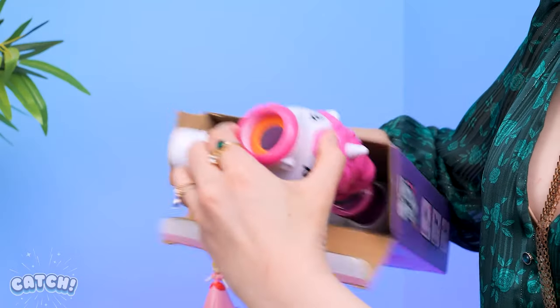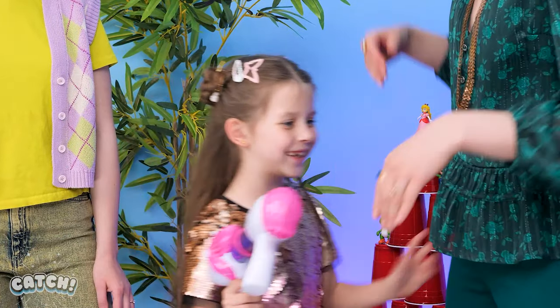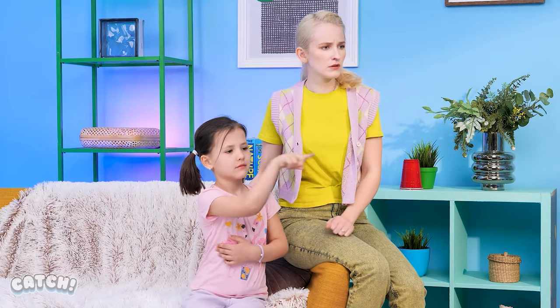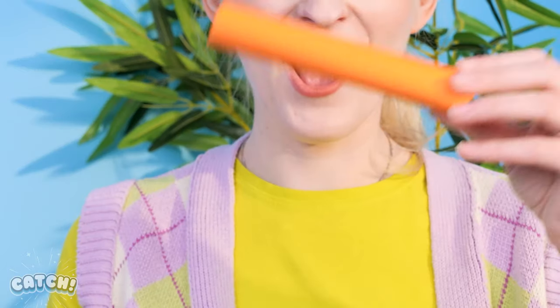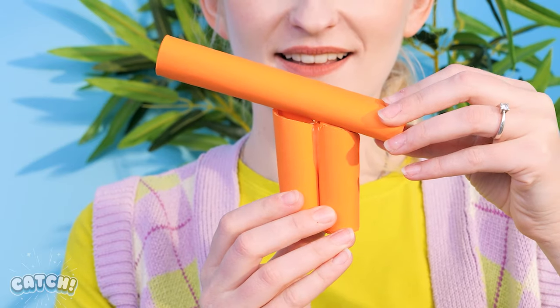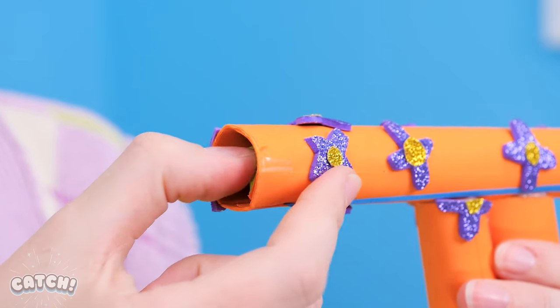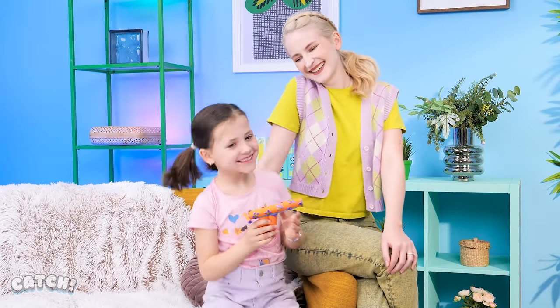Teamwork! We're not done yet! Check this out! A unicorn popper! Let's load it up! Come join us! Here you go! I don't get it, toy! I want one! We can't afford it! But I have a better plan! I'm gonna make you one! Using cardboard and colorful paper, I can make you your own low-cost blaster! And let's use crumpled up paper! How about this? Wow! Thanks, Mom! Go give it a try!